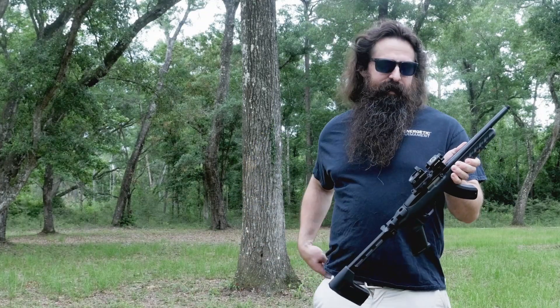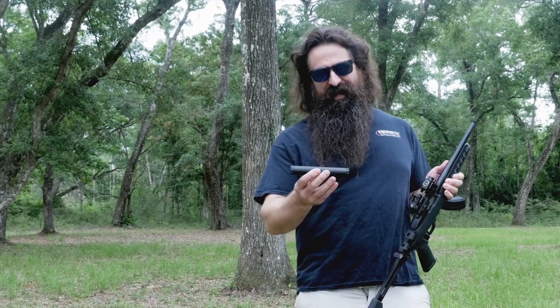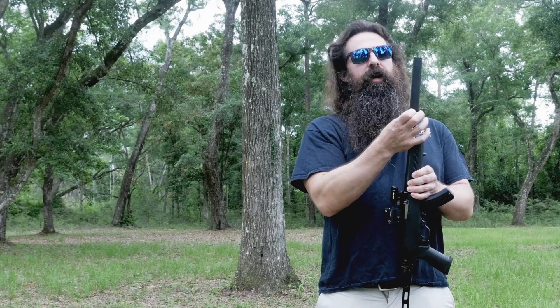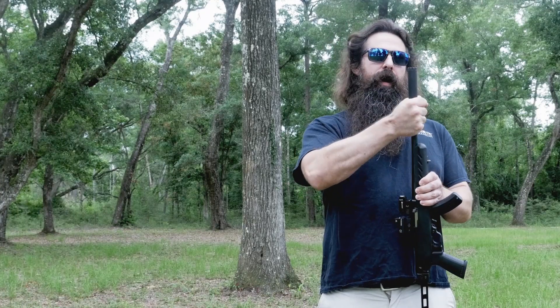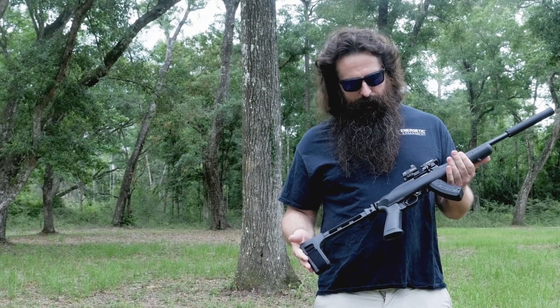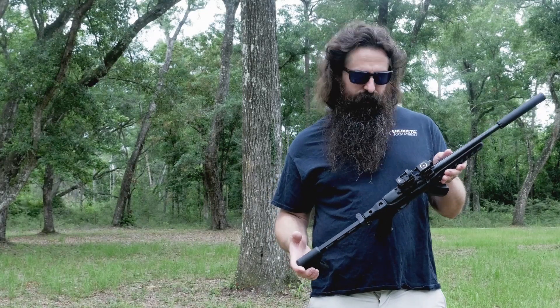So what we're going to shoot on it today is our Zephyr L. This makes a great combo. The Zephyr L is 2.8 ounces, so you don't even notice it on the end of the gun. I have put a urethane bolt buffer in this one, so it's just insanely quiet.